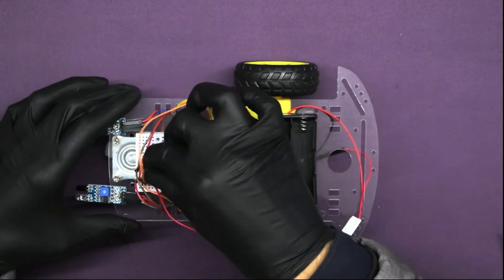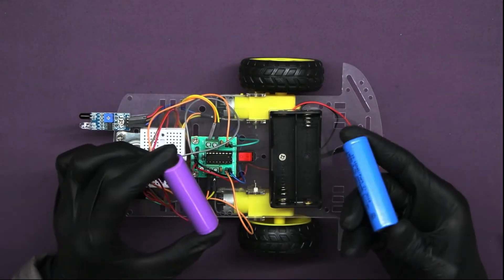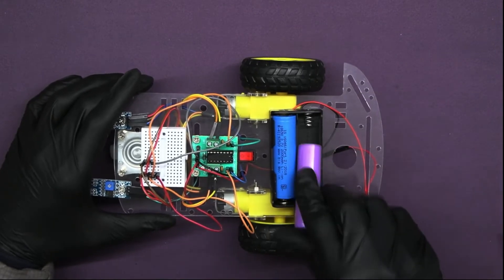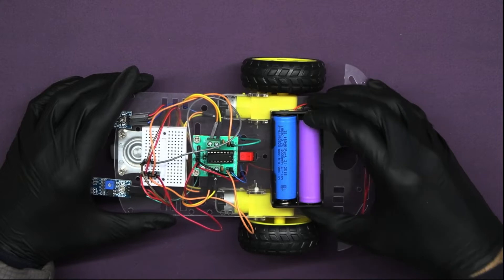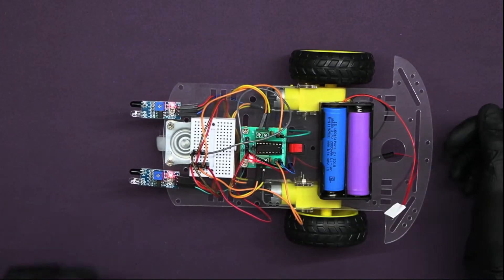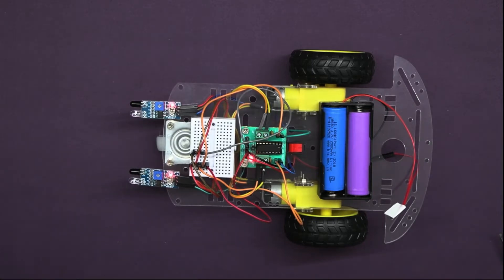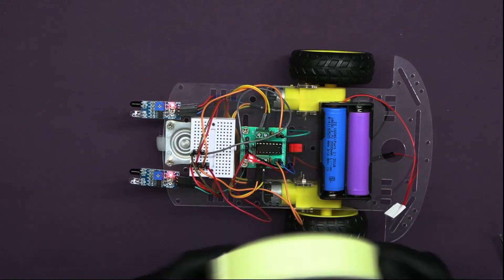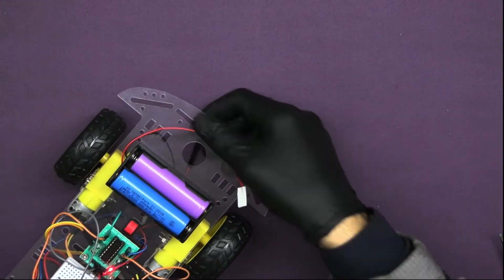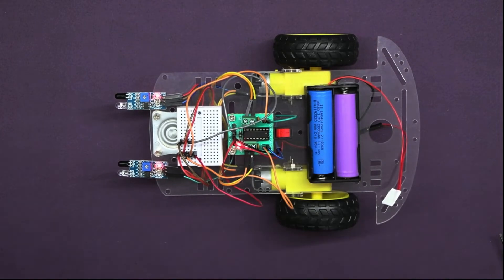Let's power up the circuit — insert the battery into the battery holder. To learn more about the logic behind the motor driver, refer to our previous activity on motion mastery by clicking the 'i' button or the link in the description. You can see it does not work when I place my hand in front of it, because the sensor only identifies white or light-colored objects. When I put a white tape, it starts following it — hence our hand follower robot is ready.